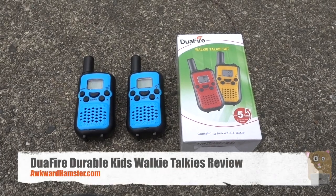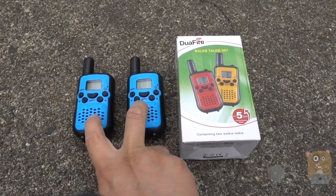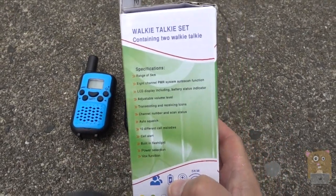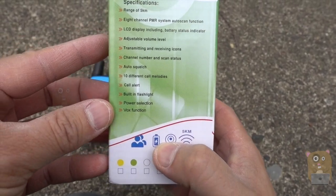Hi, welcome to GoiAmster. Today I'll be reviewing this Dual Fire walkie-talkie set. This set came with two walkie-talkies. I'm going to show some of the specs printed on the box over here. If you want to read any part in more detail, just feel free to pause the video.